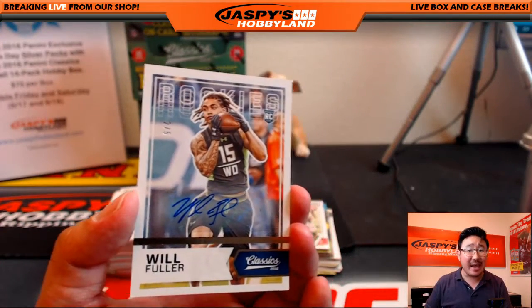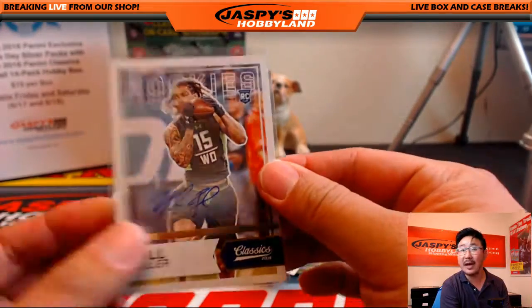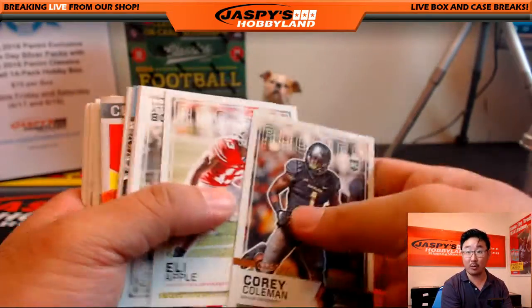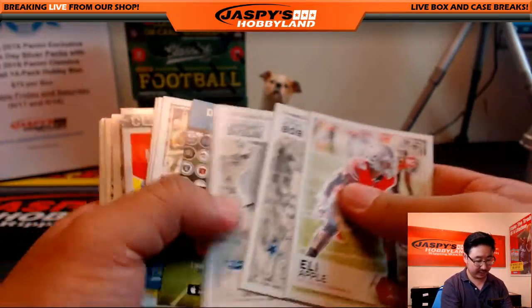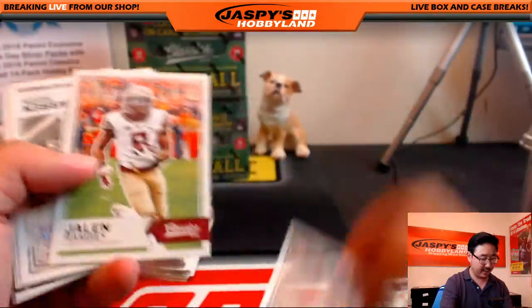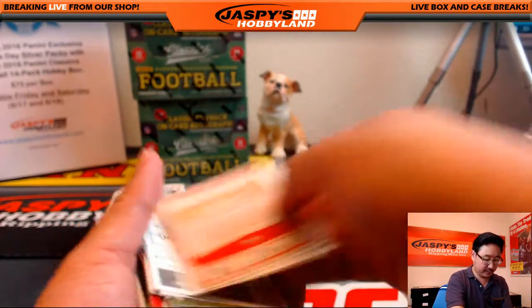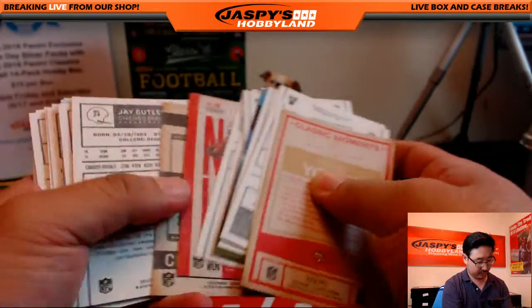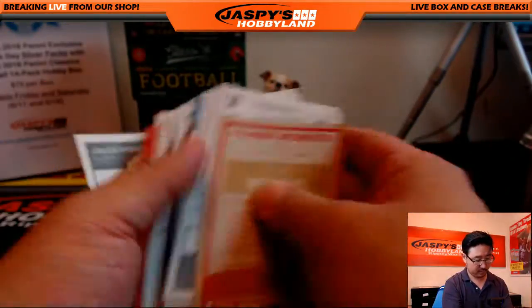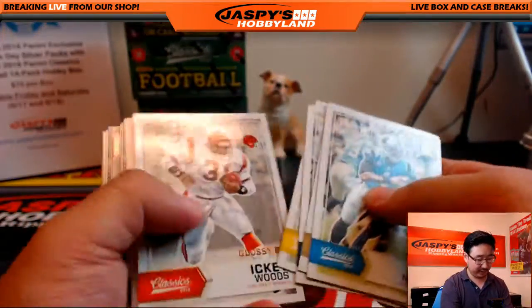All aboard the Big Hit Express! Woop woop! Nice one. Corey Coleman, glossy — let's set the glossy aside. Another glossy — Eli Manning. Let's see what's on the back here. Alright, no blank backs — we're kind of hunting for the blank backs. Got a nice auto that was out of five and we're just looking for some nice short prints.